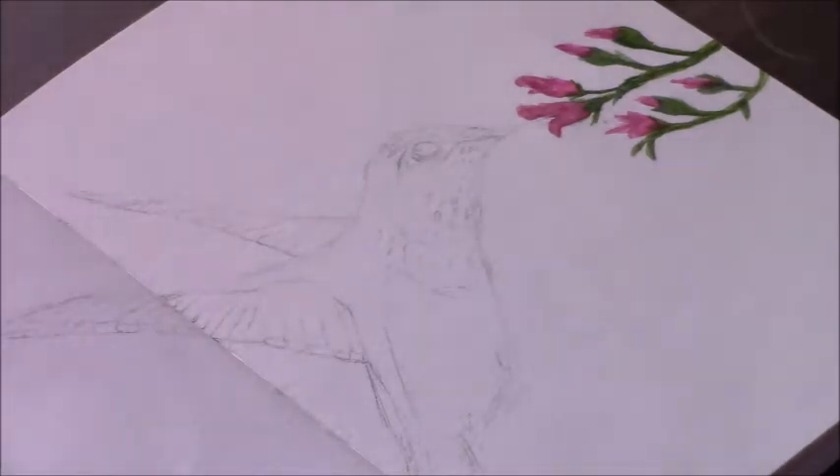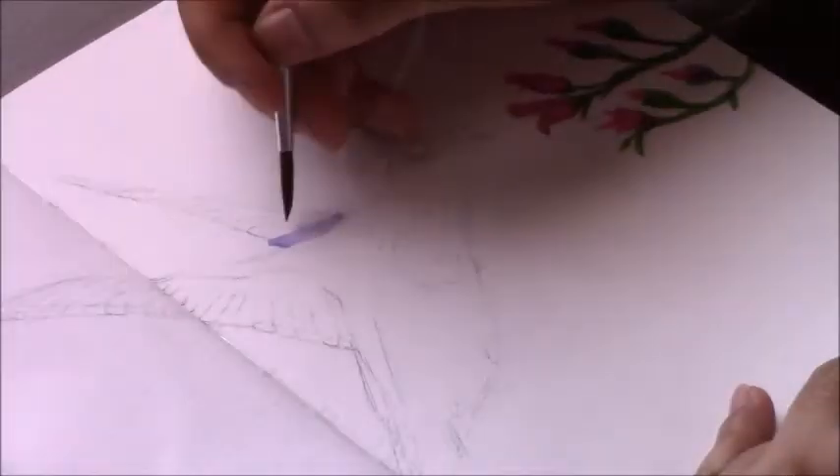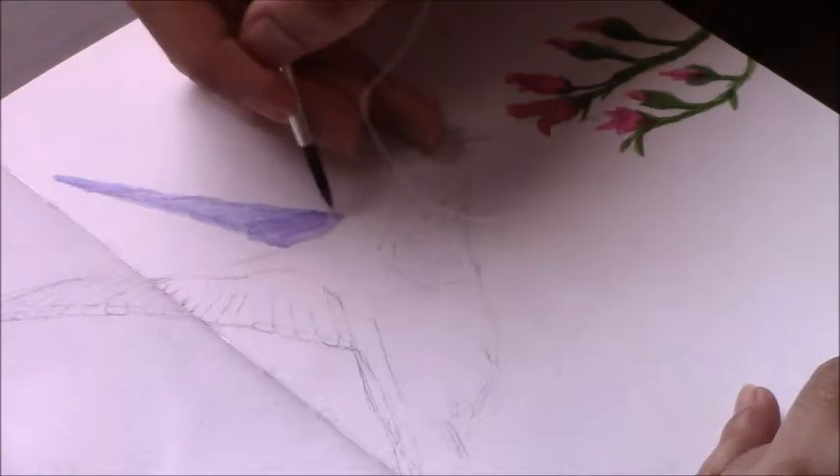For the hummingbird I start off with a base layer on the wings of some purples and blues just to cover the white of the paper. I will come through with more details and textures later as I start adding layers of watercolor and color pencil. So this is just the base layer to cover the white of the paper.